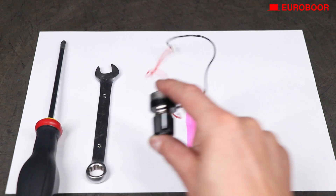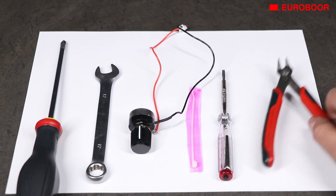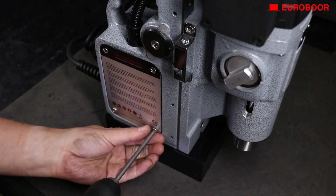a wrench size 12, a new potentiometer, a zip tie, a small flat head, and a small zip tie cutter. We've already removed the handles for extra space to maneuver.